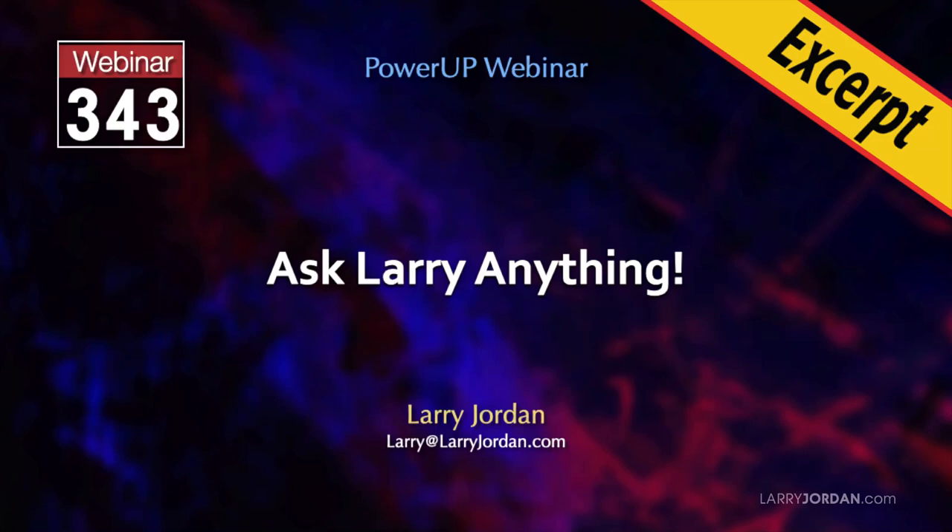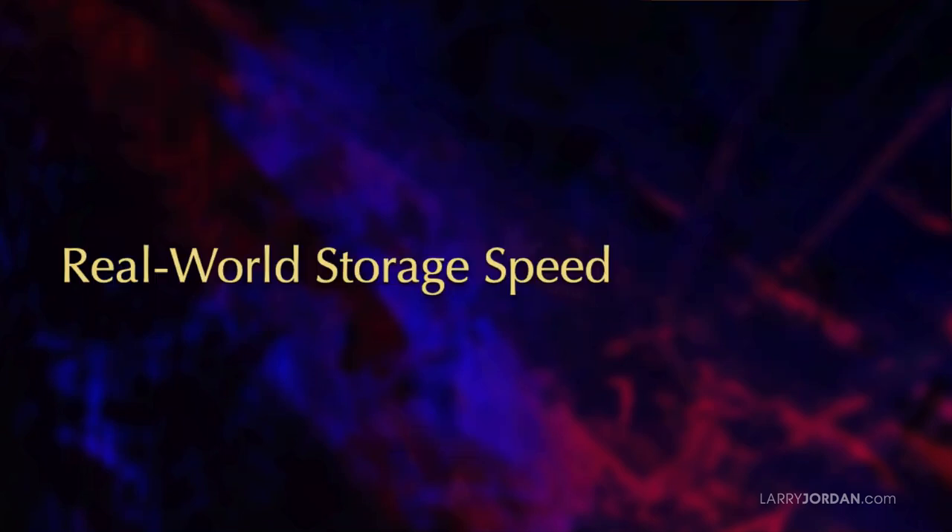This is an excerpt of a recent Power Up webinar called Ask Larry Anything. Hi, my name is Larry Jordan. In this short video tutorial, I'll illustrate real-world speeds for SSDs and RAIDs, along with details on how much storage speed we actually need for editing videos smoothly. The answers will surprise you.